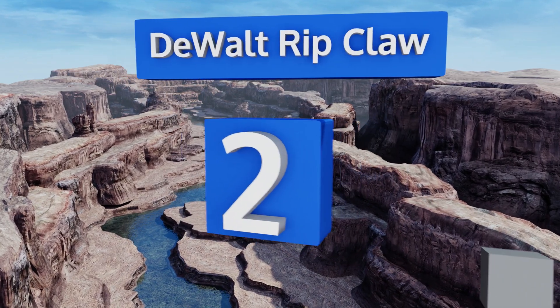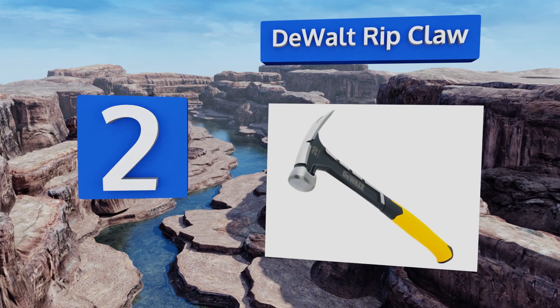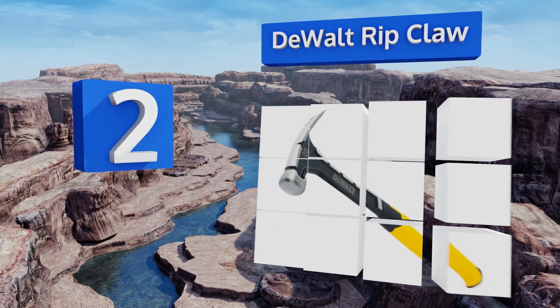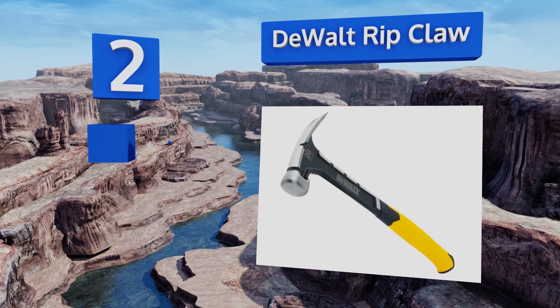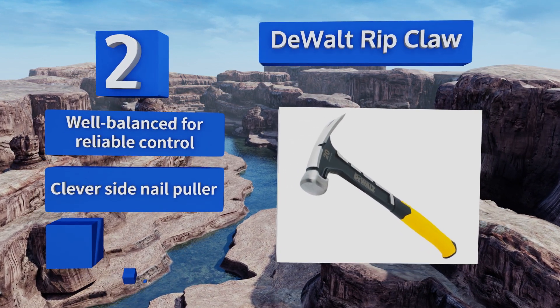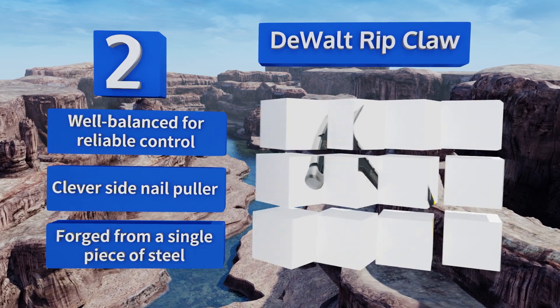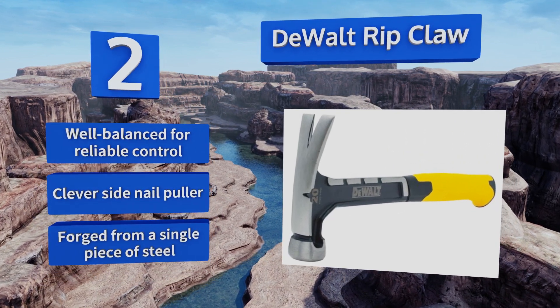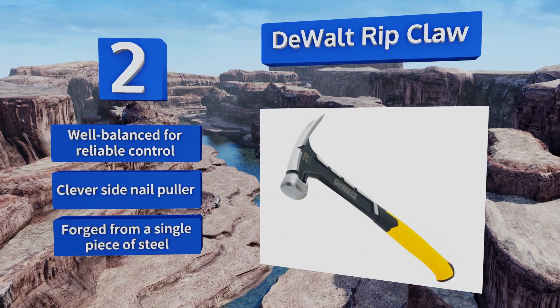At number 2, do-it-yourself enthusiasts and professionals alike will appreciate the DeWalt Rip Claw, which features a long straight handle that's ideal for delivering precise strikes. This makes it a nice option for custom framing work or detailed finishing projects. It's well balanced for reliable control with a clever side nail puller, and it's forged from a single piece of steel.